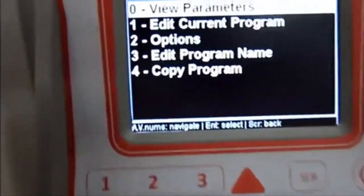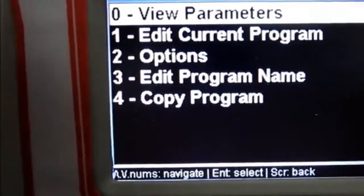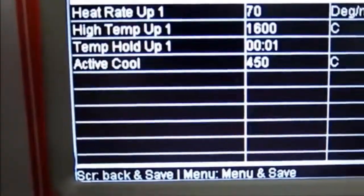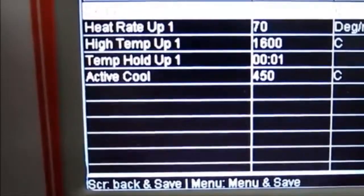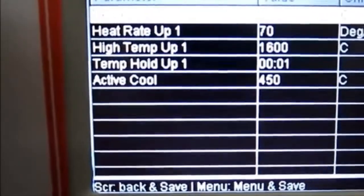The fast cycle is now on the screen. You can go into Menu and see the parameters or edit them. When you press View Parameter, you can see all the parameters of the program that has been preset.